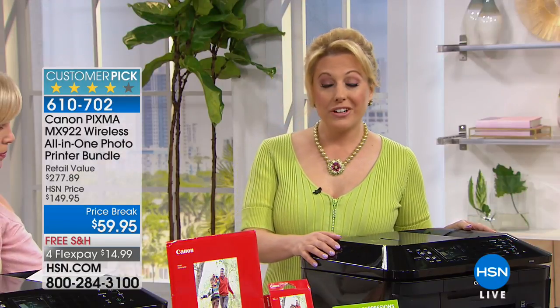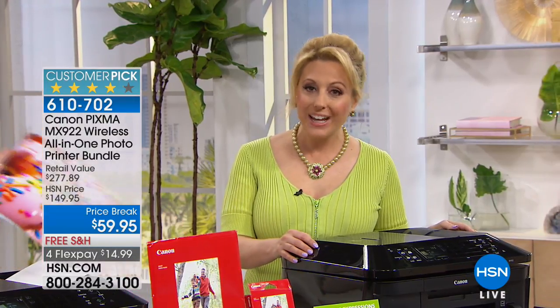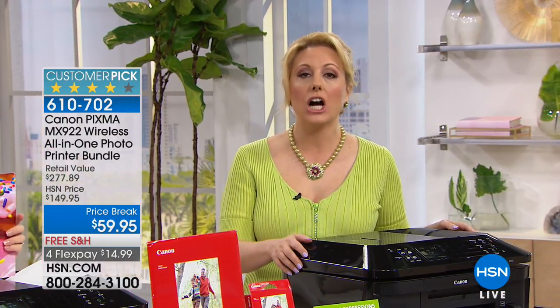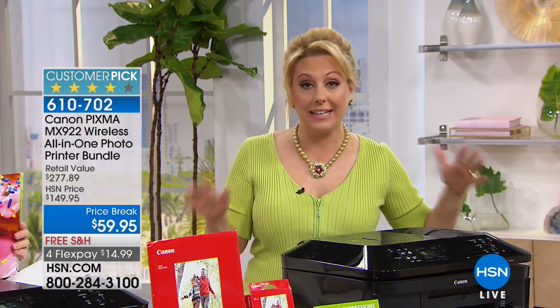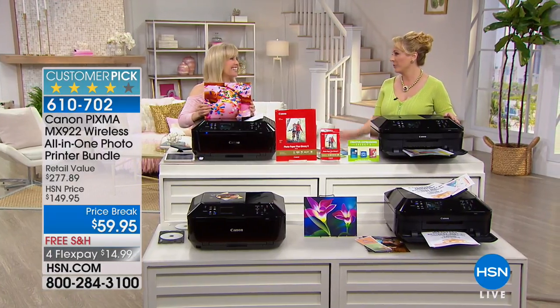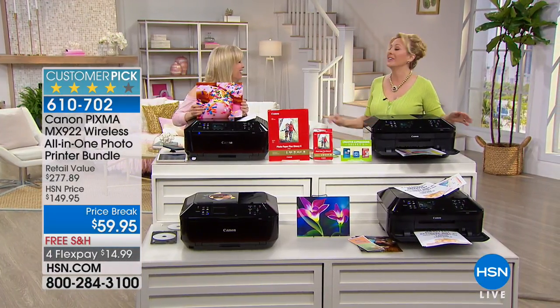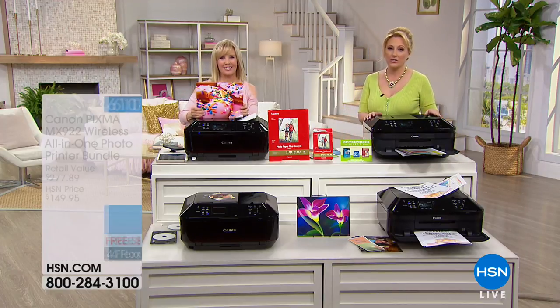1,414 reviews make this a customer pick and it's the lowest price anywhere. You're getting all the goodies including 120 sheets of Canon photo paper and full-size ink cartridges. Thank you, Julie. You're welcome, Helen. All right, we've got more goodies in our electronics hour — come on!